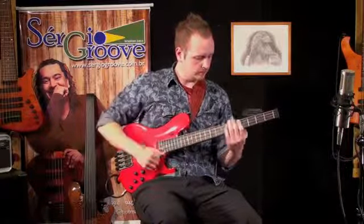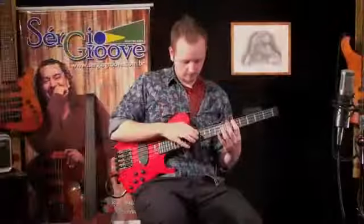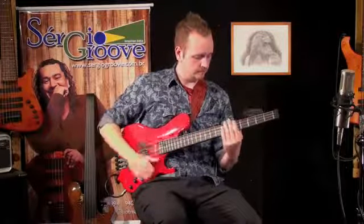Welcome to power lesson number five. In this lesson I will be demonstrating for you the song named Primal. This song I wrote and recorded for my latest CD called Aspiration.